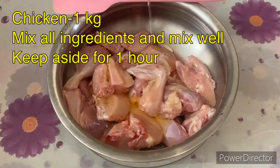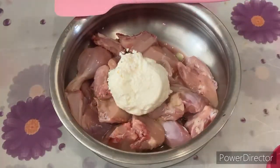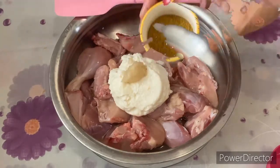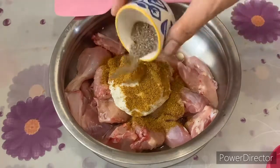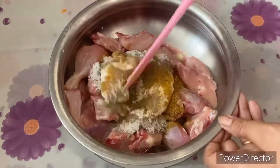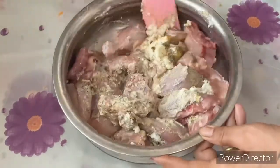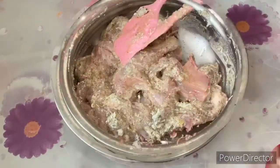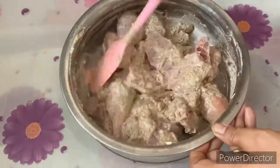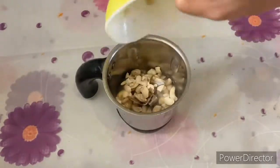We have cleaned 1 kg of chicken. First, we have added oil, curd, and all the ingredients I showed you, to mix and marinate all of it. We have to mix it well so that a little flavor comes into the chicken. It should be a little salty with a masala flavor. We have to mix this for a few minutes.